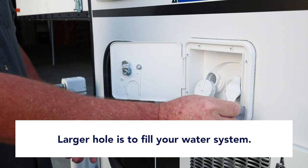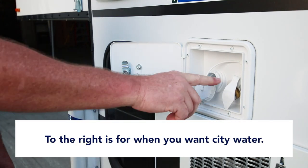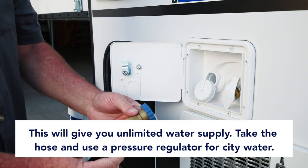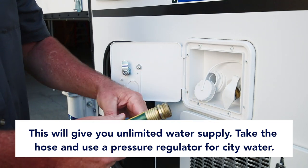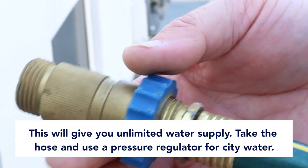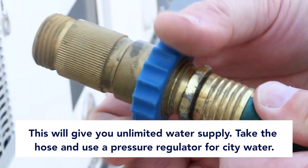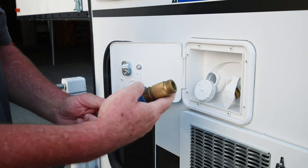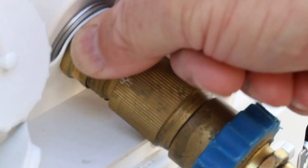This side is if you want city water — an unlimited water source from your campsite. You can take the garden hose hooked to a water supply, put a pressure regulator on the end of the hose, and twist it on, then hook that up to the camper system here.